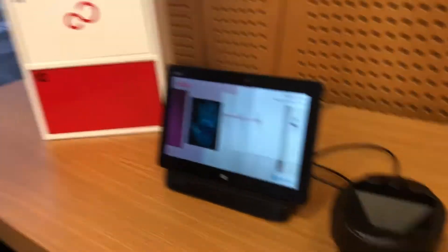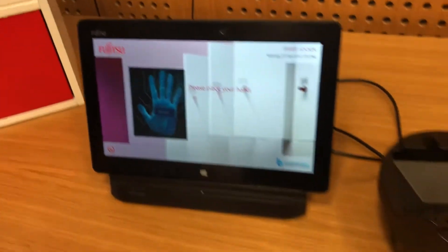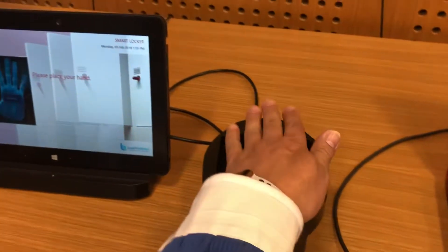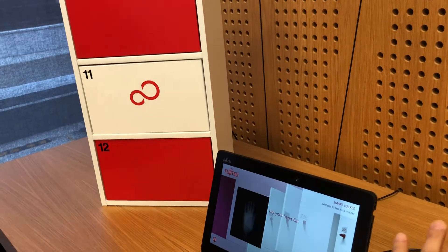So what's the next step, Tak? Now you are trying to open your locker — we automatically assign one of the lockers for you. So if you can put your palm there. It's asking me to please place your hand — so there's the reader again and I put my hand there.